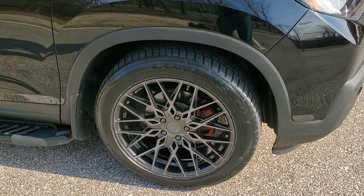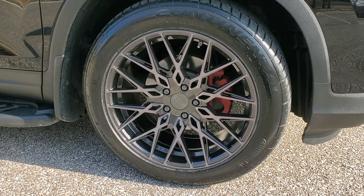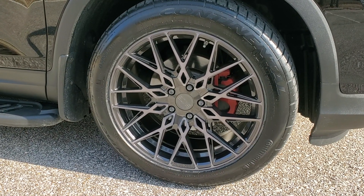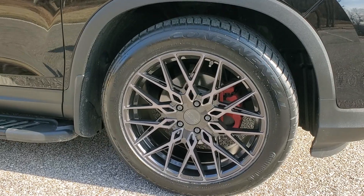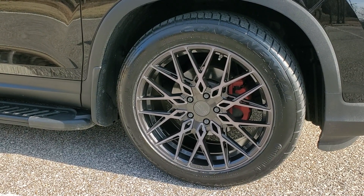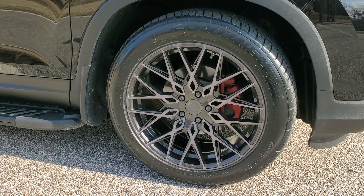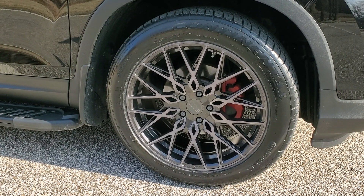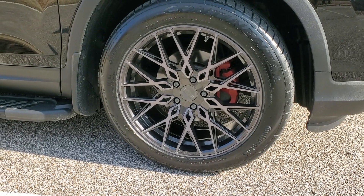It's called the XO Luxury Series, and just like last time with the TSW wheels, these are 20 inch — but the new dimensions are 20x9s with a 30 offset. The last wheels I had were 20x8.5s with a 33 offset. I also changed the tire — what you see here is a 255/50/20, and the last tire on the narrower width rim was a 265.